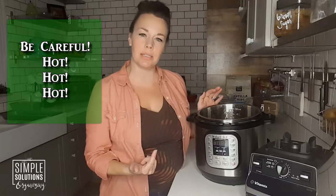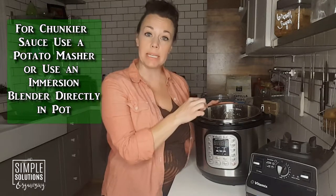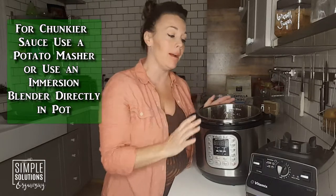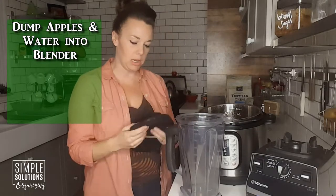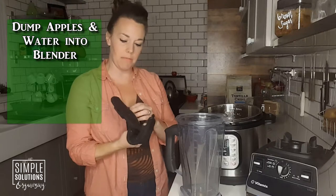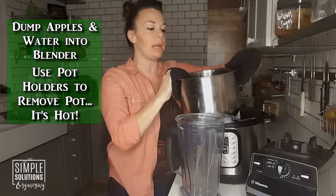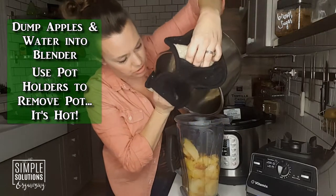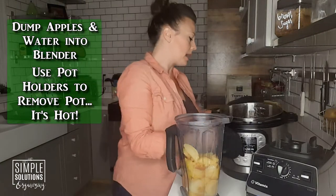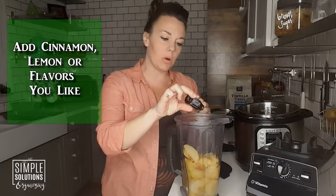If you wanted things a little chunkier, you could use a potato masher right in the pot, or if you have an immersion blender you could stick it right down into the Instant Pot and blend it there. I don't have an immersion blender, so I'm going to use my second favorite kitchen appliance — my Vitamix — for a quick blend. Make sure you use a pot holder when you pull the pot out because it is very hot, and just dump everything — liquid and apples — into the blender.